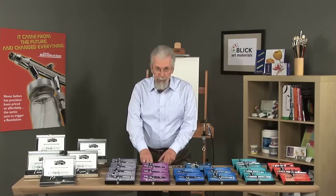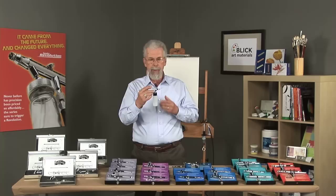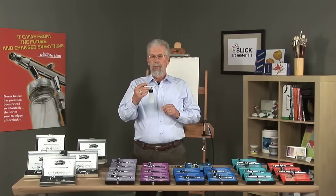All the Iwata airbrushes are internal mixed. What that means is that the air and paint come together inside the head assembly of the airbrush. The air thoroughly atomizes the paint, and when it sprays it out, it sprays it out in a nice, soft, sensual manner.